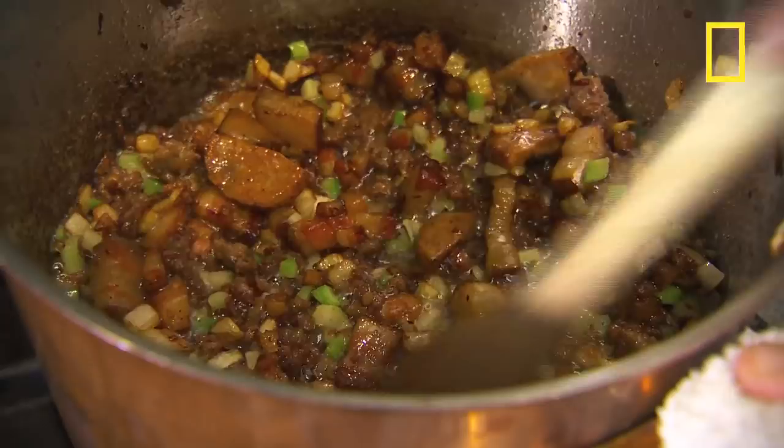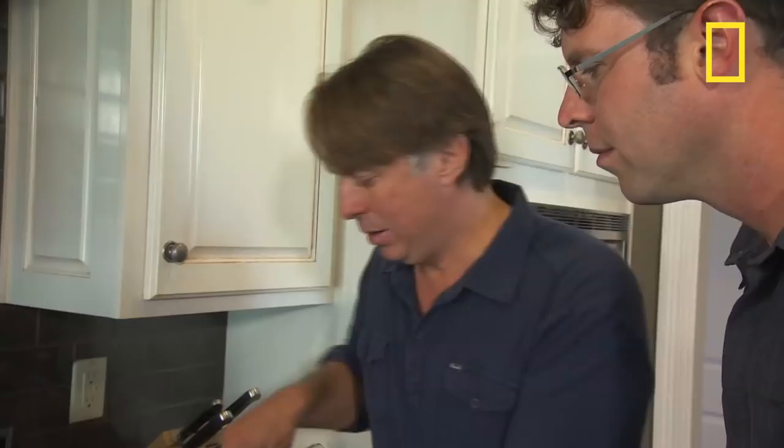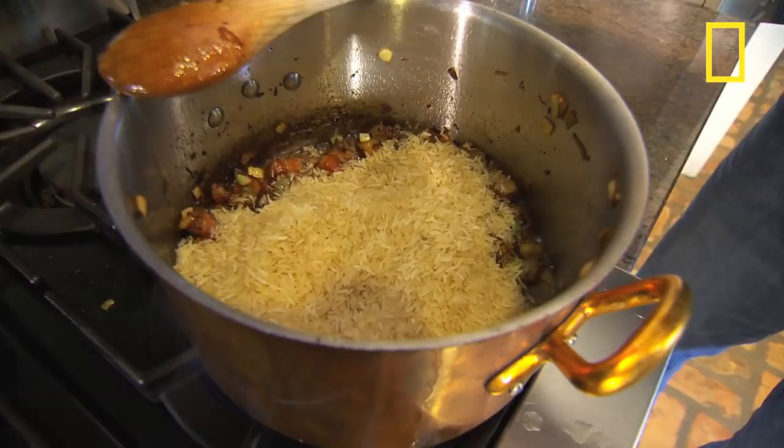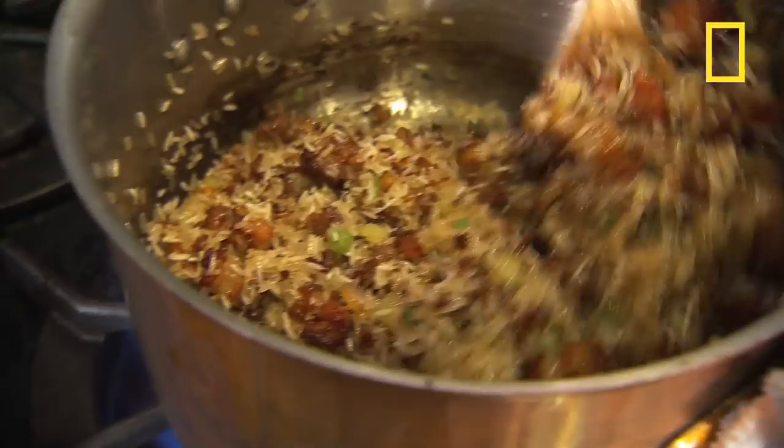I'm gonna add my rice — a lot of times, and this is just Louisiana, actually Louisiana jasmine rice that I'm using here today. It's important to toast the rice. So I'm cooking it, I'm stirring it. It's coated right now with all that beautiful bacon fat.